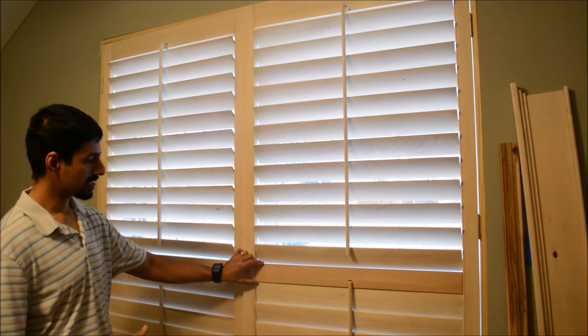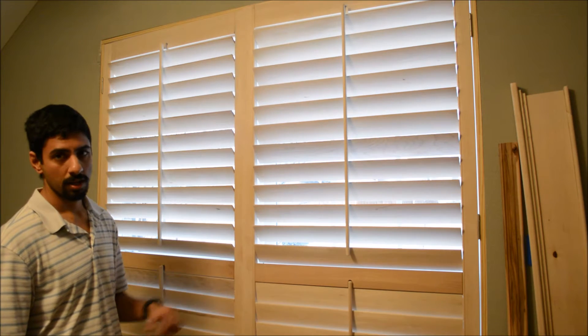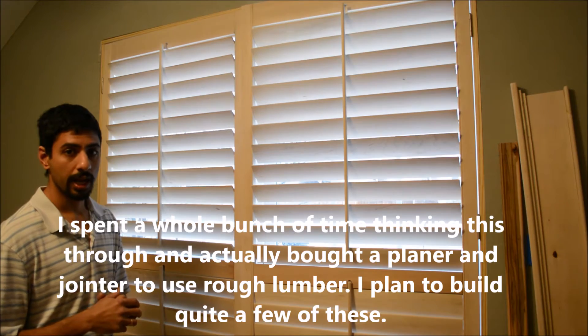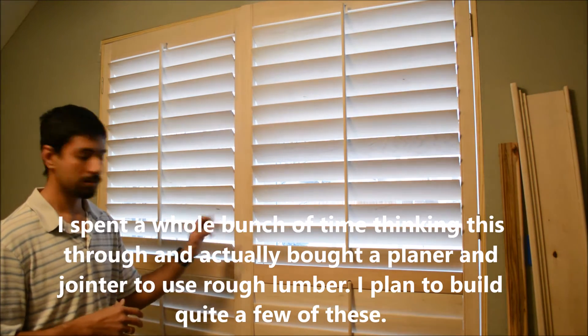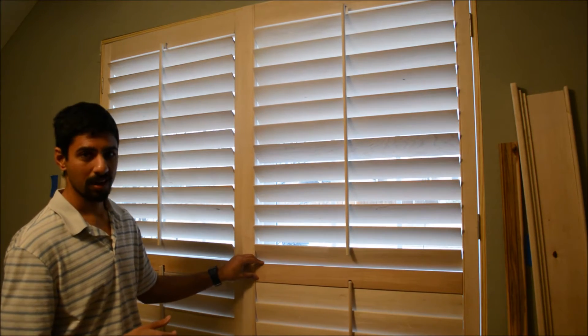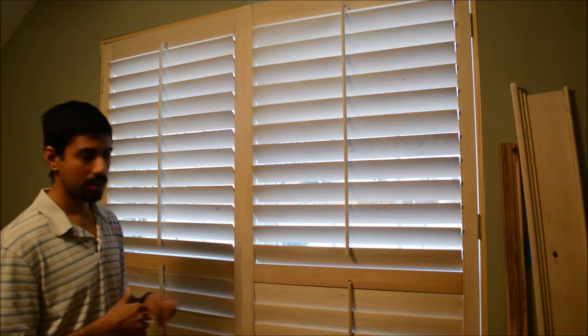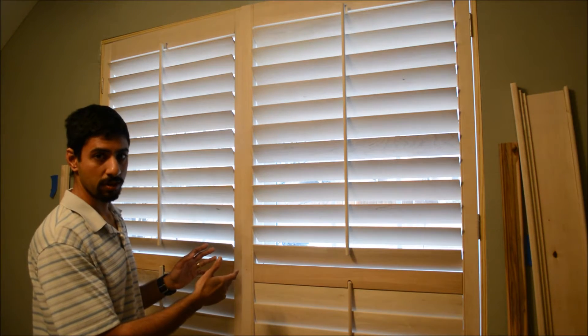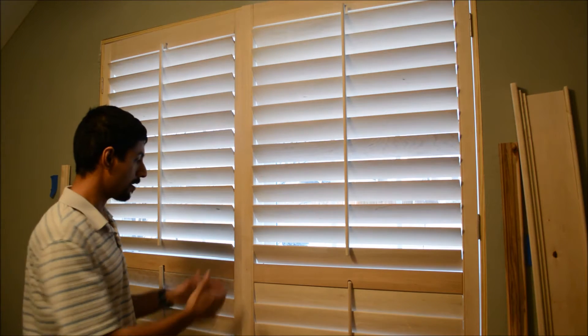The first tip I wanted to share is you can get these rails and stiles from Rockler pre-cut. But if you have a planer and jointer, my recommendation is to go buy 5-quarter lumber and mill it down to the right size and rip it to the right width — that way you can save a lot of money. For this shutter, if I bought it from Rockler it would have been 100 bucks, but it cost me like 30 to 40 bucks in lumber. You could save more than twice the amount of money by going with 5-quarter lumber.